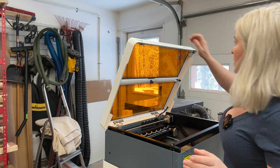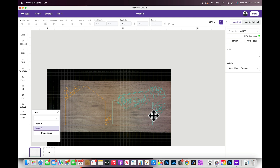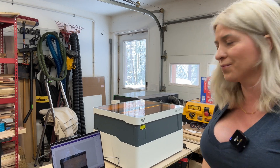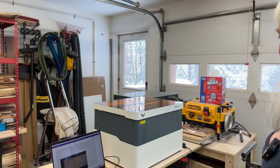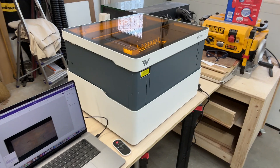I started recording my screen and as you can see I have the two layers that I'm going to cut out of walnut. First thing we need to do is an auto-focus — just push this button. The machine goes up and then comes down to take focus. Super cool feature — no more guessing on focusing.